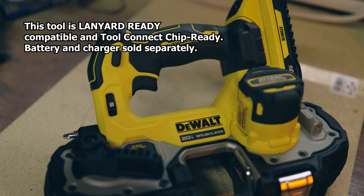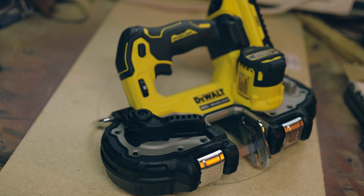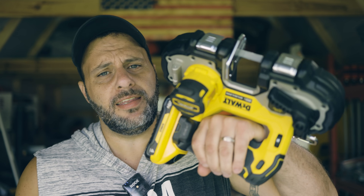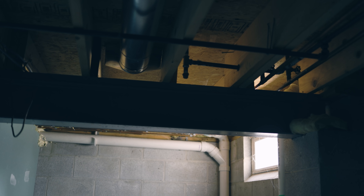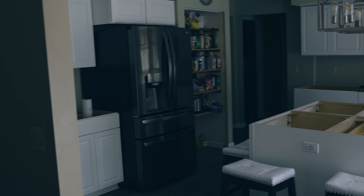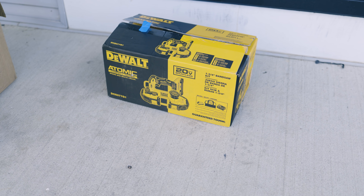This is the new brushless DeWalt 20-volt Atomic Compact Bandsaw, and when I say it is compact, it is compact — look at that compared to my hand. This past week I've been rearranging gas lines and water lines throughout the house during a kitchen renovation. I was using a bandsaw in really tight, hard-to-reach areas and literally said to myself, 'I wish somebody would come out with a smaller compact mini bandsaw.' And literally the next day, it showed up sitting on my porch.